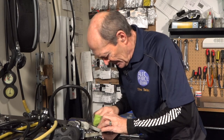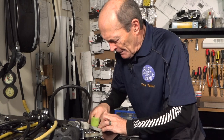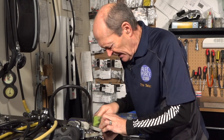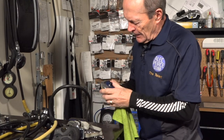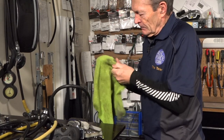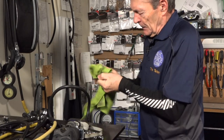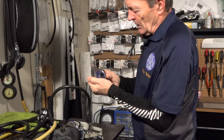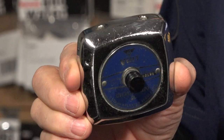Rub that polish in there really hard. I've done this on old two-hose regulators from the '50s and '60s — it's quite safe, you're not going to hurt your regulator. Then let it sit for a minute and give it a polish with a nice microfiber cloth. Any diver would be proud to have that regulator looking like that — beautiful.